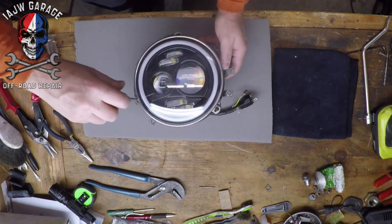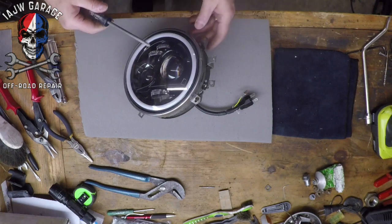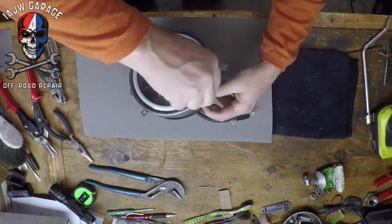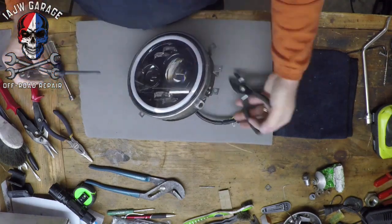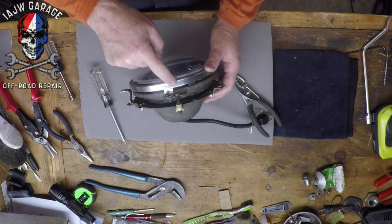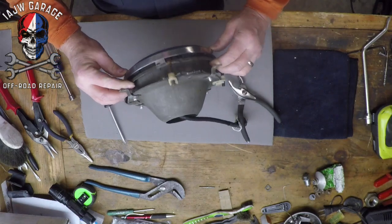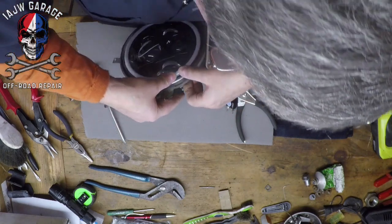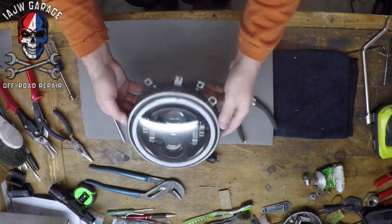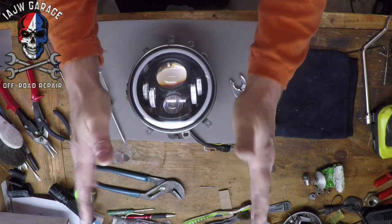I was looking around for a full screwdriver sitting right next to me — how often do you do work in your shop and you're looking for a tool and it's right in front of your face? What happens if you crank the adjusting screws down too much is this tab is just spot welded on right here, and if you put too much pressure on it, it's going to break. This light is held in there very tightly right now so we don't need to crank it down anymore. Once we put it in, we'll crank these down further as needed to aim the light directly down the road as the customer wants.